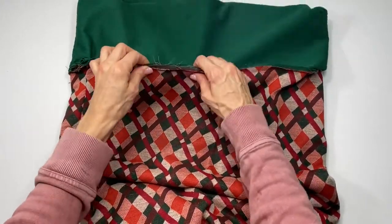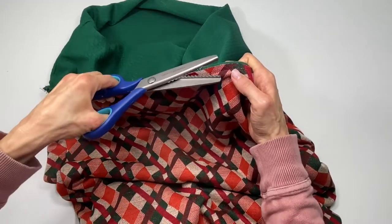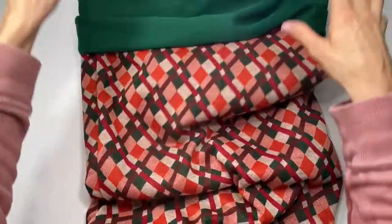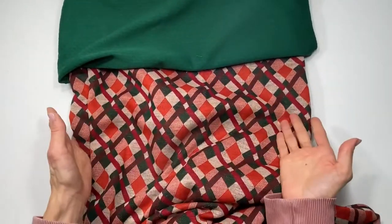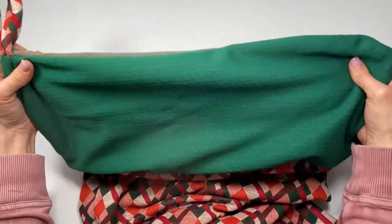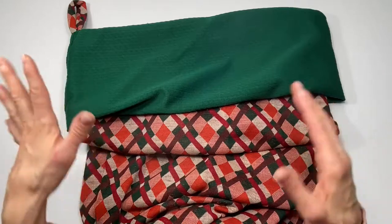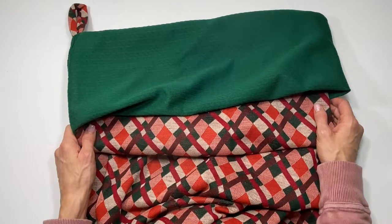Once you've sewn this together, you can serge the edges if you have a serger, zigzag, or use pinking shears to clean it up — it's totally up to you how you finish it. Then just fold your cuff over and there you have it — your jumbo Christmas Santa stocking! It is just so unique and awesome. I really hope you've enjoyed this video, and if you love stuff like this, check out my puppy and pet accessories video up here. Thank you for watching and see you in the next video!